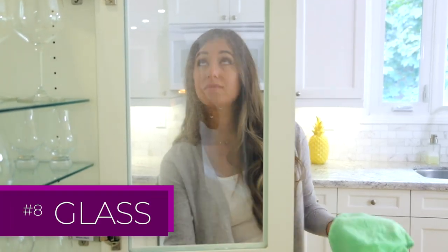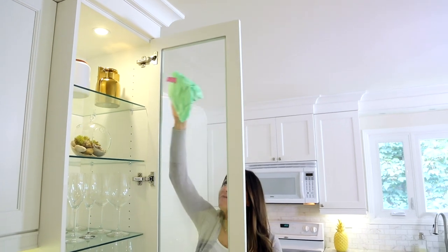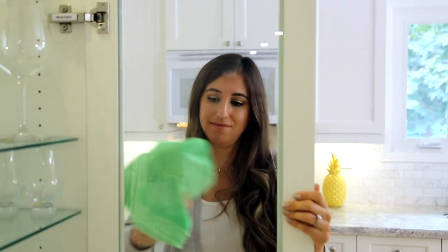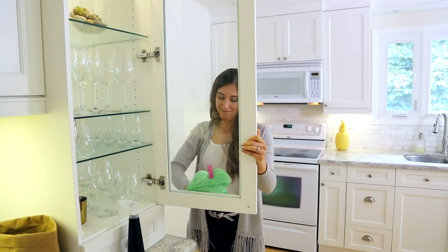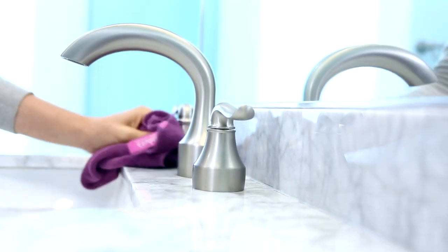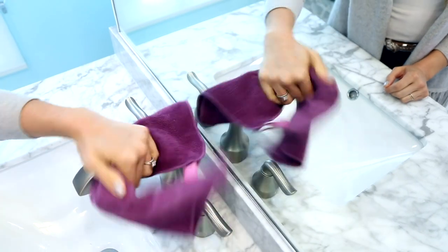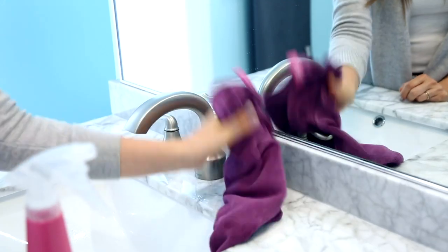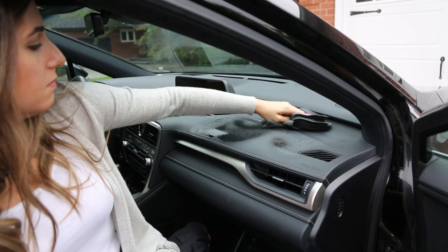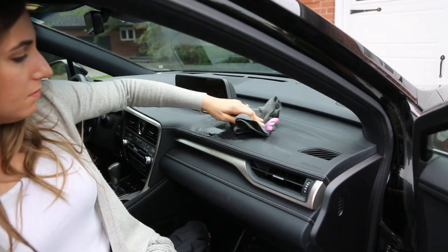To clean glass, whether it's in your kitchen or anywhere else in your home, spray glass cleaner onto the surface and use a flat weave microfiber cloth from top to bottom to get rid of any streaks or marks. To polish your faucets, spray with an appropriate cleaner and use a microfiber cloth to quickly buff everything clean and dry.